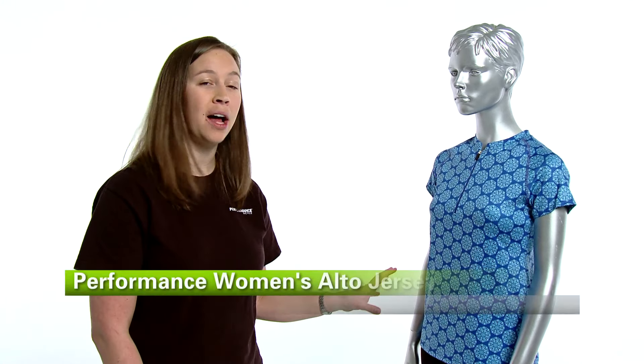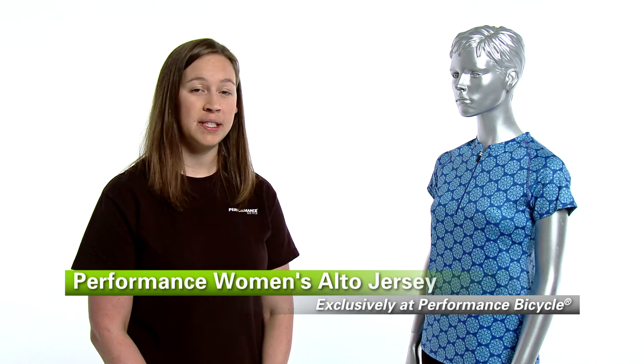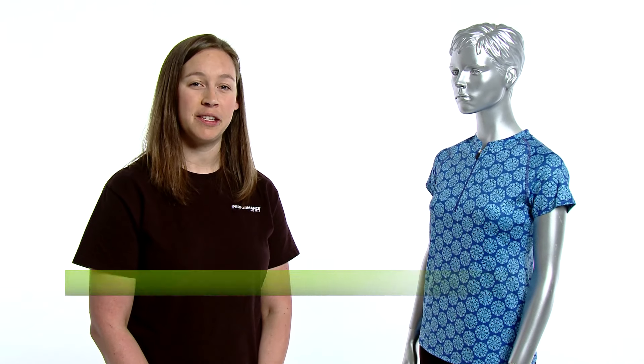This is the Performance Women's Alto Jersey, also available in sleeveless and only at Performance Bicycle.